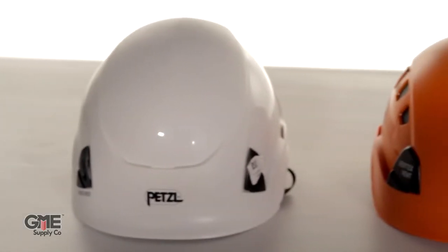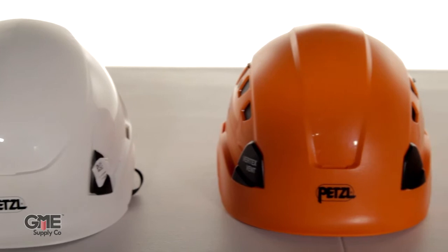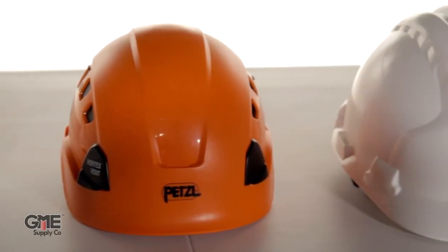Hey, I'm Connor with GME Supply, and today we're talking safety hardhat standards. OSHA standards state that a helmet must be worn when working in areas where there's potential for injury to the head from falling objects.